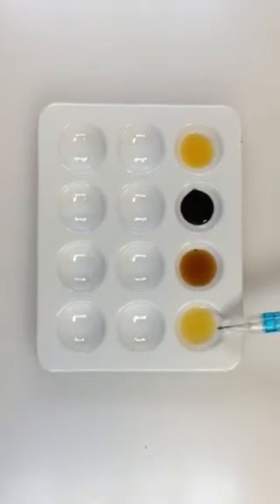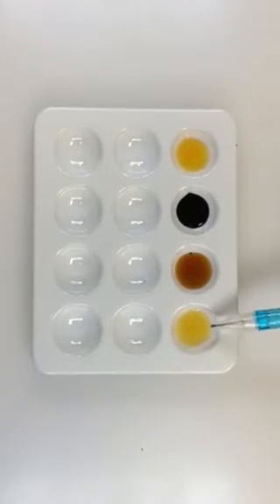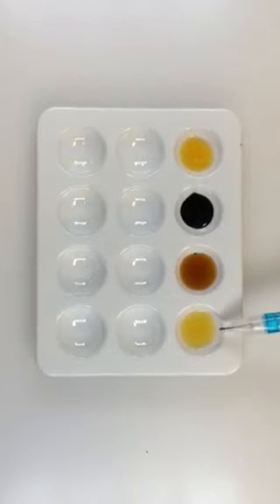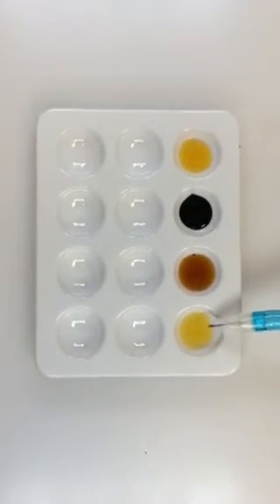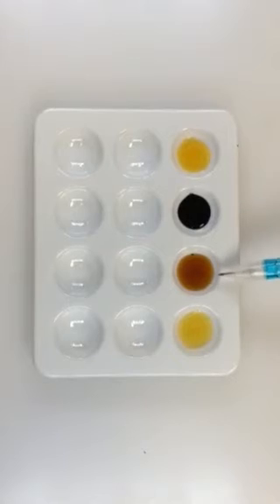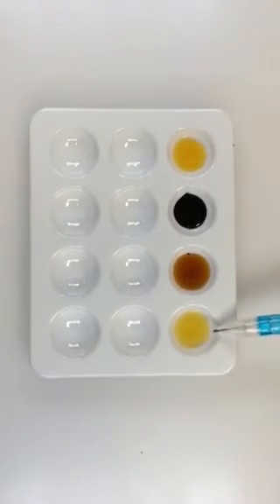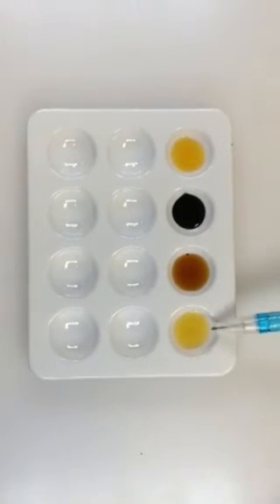This is test tube A4. This is an amylase and starch solution that was incubated at 37 degrees Celsius for one hour, and then iodine was added. You can see there's virtually no starch — it's even lighter than the maltose or the amylase solution. This would indicate complete digestion of starch; there's absolutely no starch remaining.